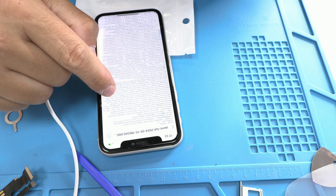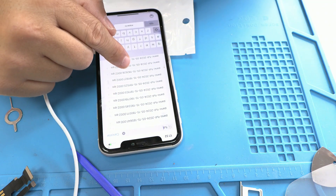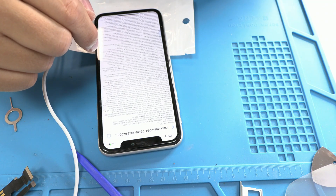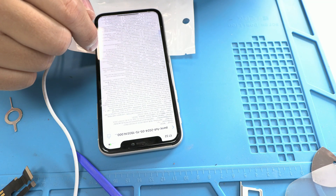If you want to keep the original charging flex, you can fix the problem by replacing the sensor with a new or recycled one. If you prefer not to perform this soldering, you can also replace the entire charging flex. Here we have the pressure sensor, which is this small circle attached to the charging flex by 8 solder points.